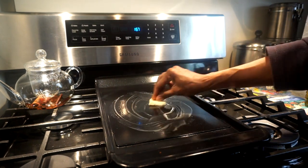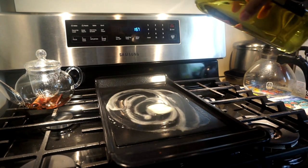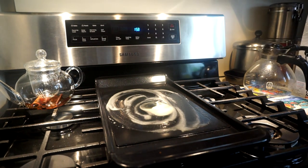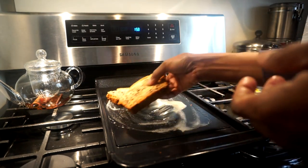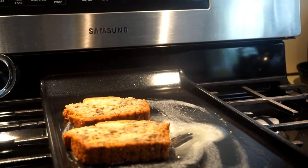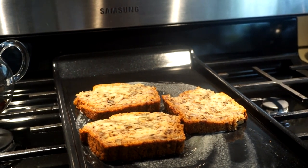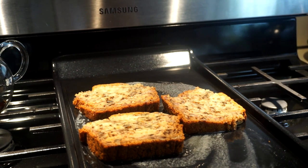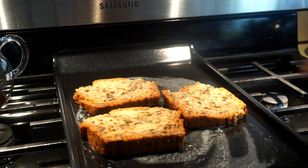I'm going to put some vegan butter and a tiny bit of oil in the pan — I think this was a little too much butter but it's okay. I'm going to place my slices of banana walnut bread in the pan and toast them for about 2 to 3 minutes on each side. This is how I think you should do your banana walnut bread after it's done — it gives more texture and more flavor when you do it like that.